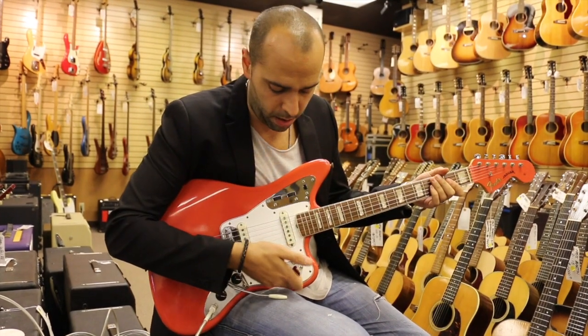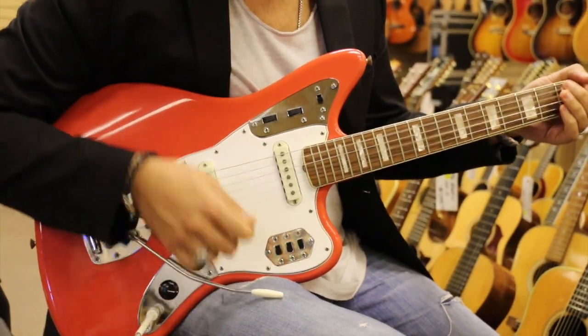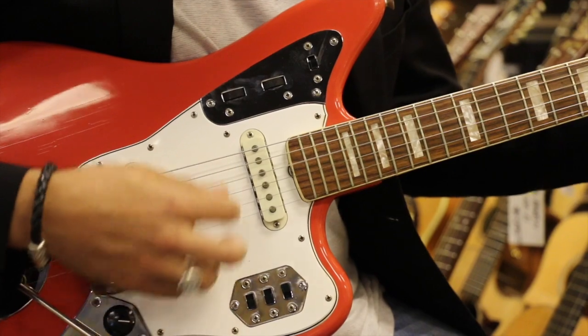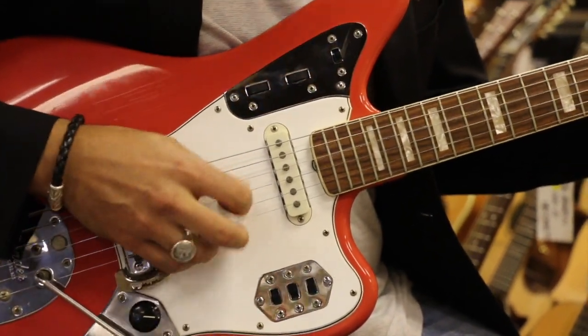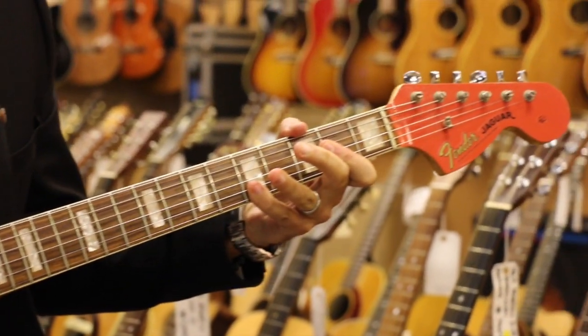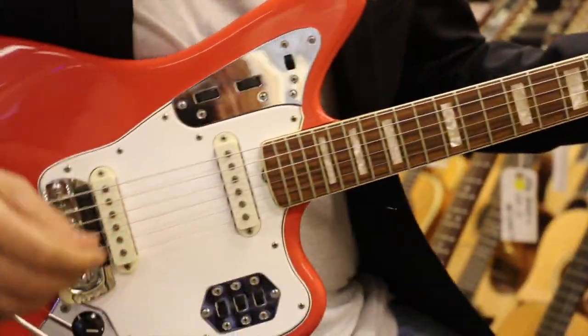Click down to the lead circuit here. We're going to start neck pickup. See a lot more chime and jangle. The bridge pickup, even more still. But let's check it out — both pickups.